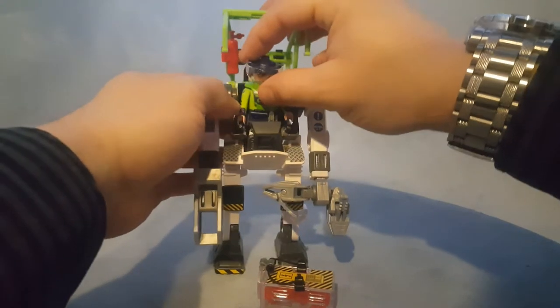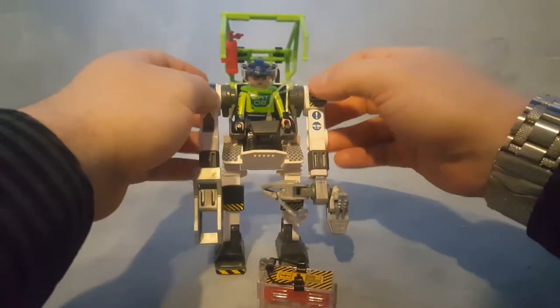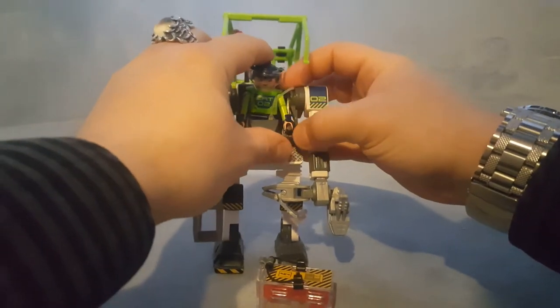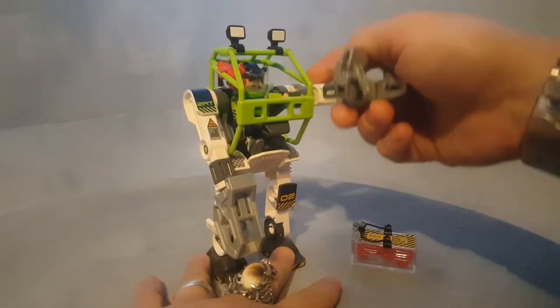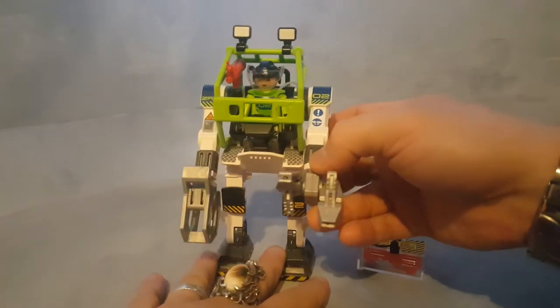The character can sit in here, and if you have both hands attached to it, when you move the robot's arms, his arm goes a long way. It's really nice.